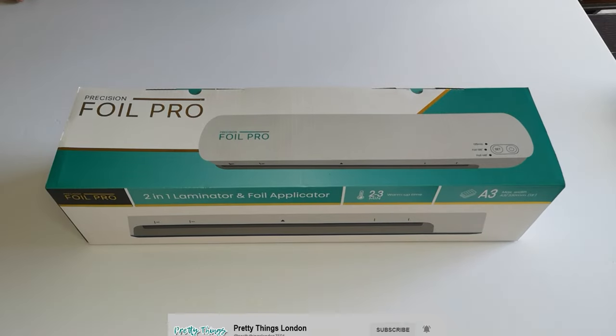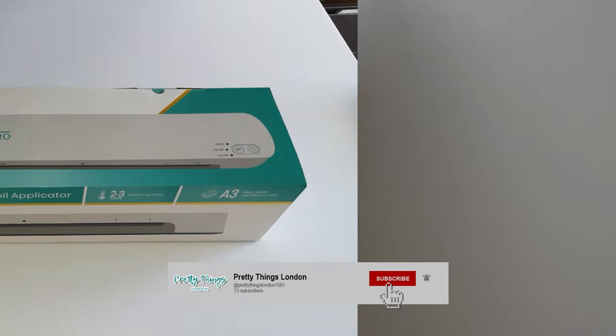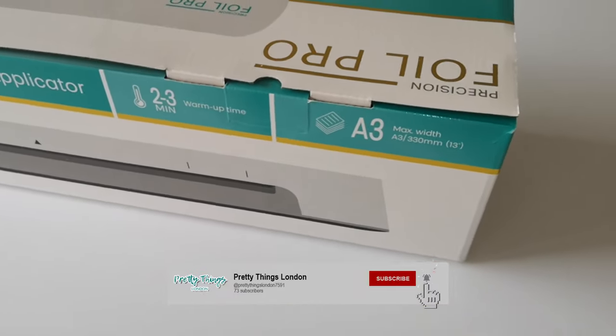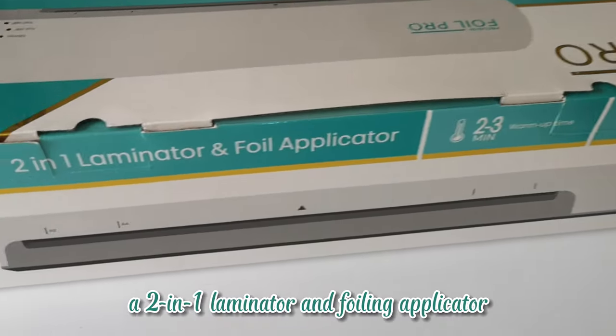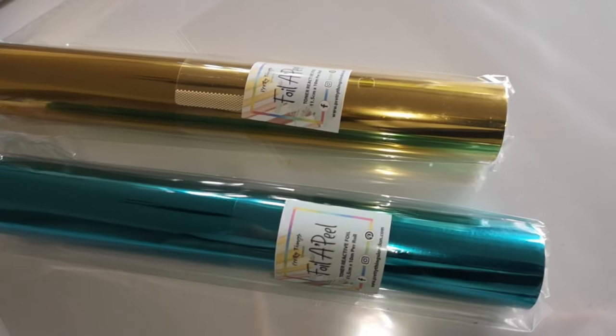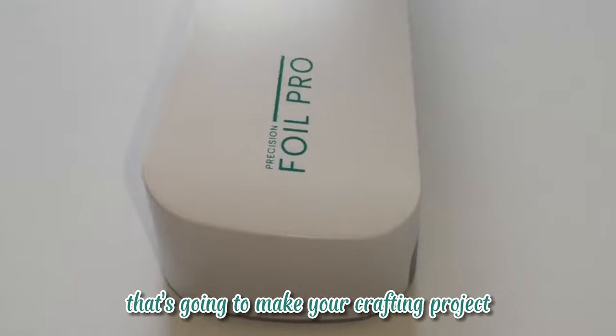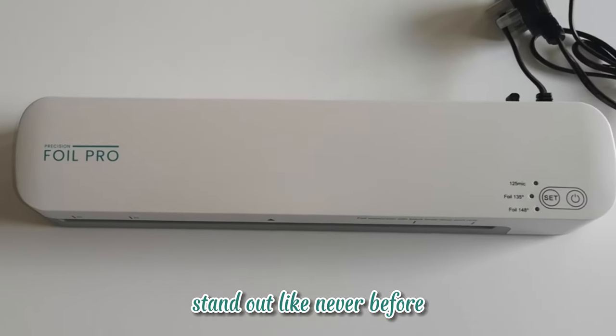Hi everyone, welcome back to Pretty Things London's official YouTube channel. Today we are beyond excited to introduce you to our newest game-changing product: the Precision Foil Pro, a two-in-one laminator and foiling applicator. Stay tuned as we unbox and walk you through this incredible machine that's going to make your crafting projects stand out like never before.